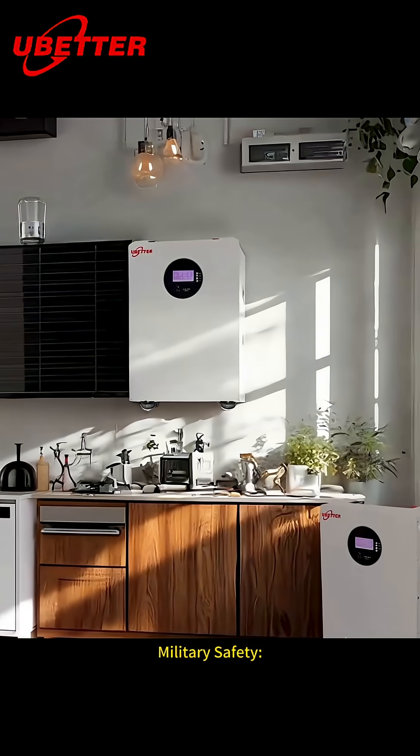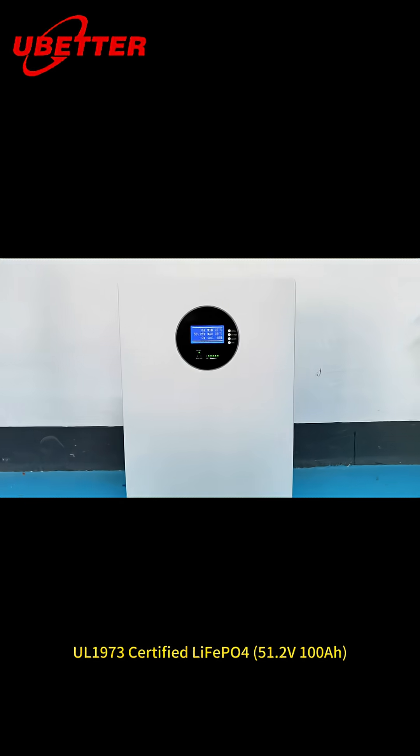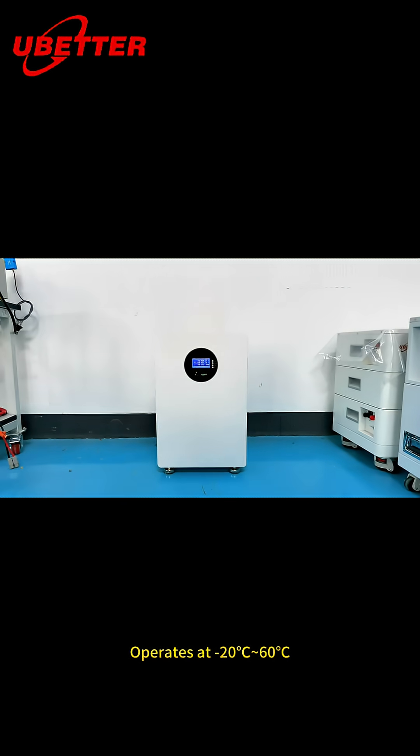Military safety. UL-1973 certified, 51.2 V 100A. Operates at minus 20 degrees centigrade to 60 degrees centigrade.